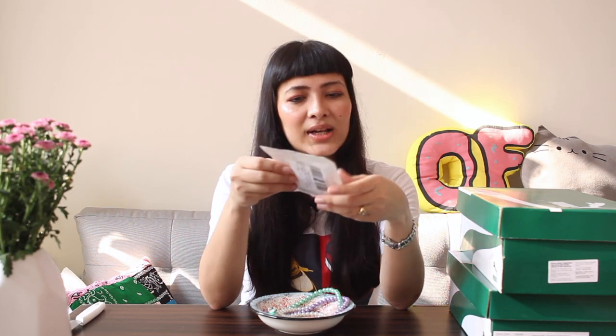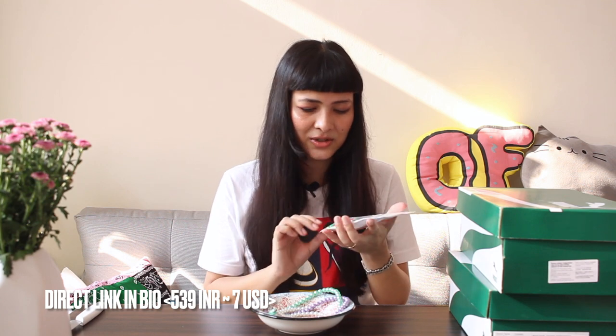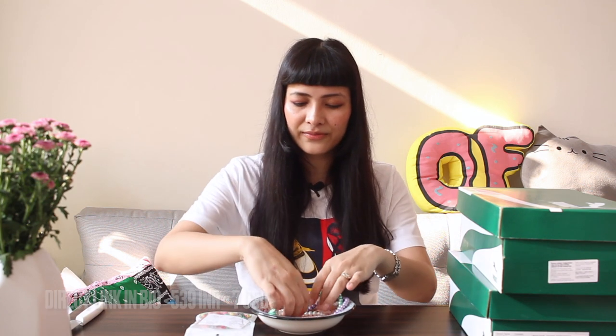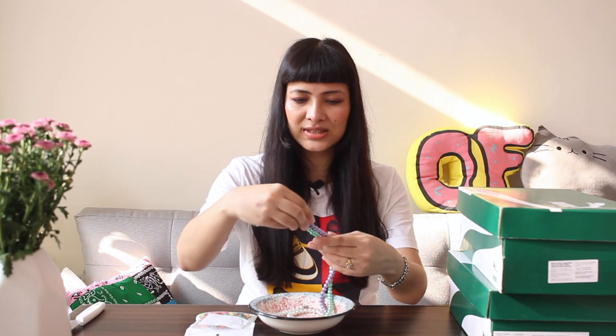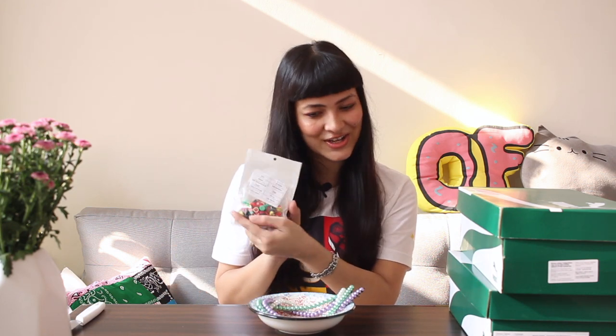These beads necklaces are expensive to buy, so I thought why not make them myself. I got this small package for around 400 to 500 rupees — with these charms I can make at least three or four necklaces. I also have some pearl necklaces my mom gave me that were just sitting in my wardrobe, so I'll use those too. My plan is to make necklaces inspired by the sneakers we're unboxing today so I can match and wear them together.